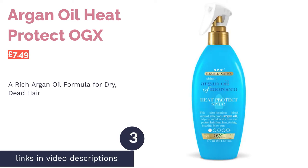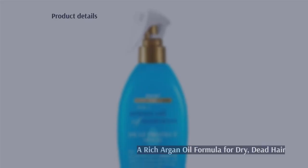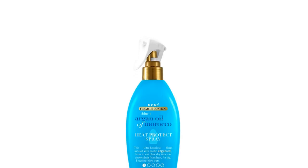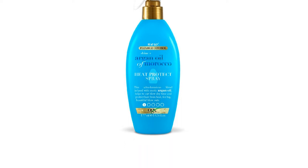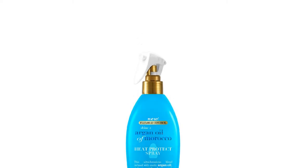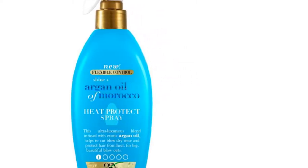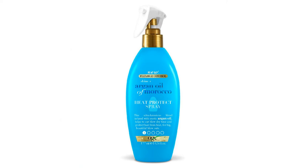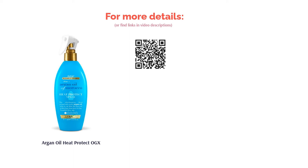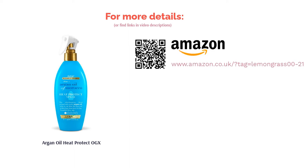The next product on our list is the OGX Argan Oil Heat Protect — it's the brand you've seen all over TikTok. This formula will prime and protect your hair to keep it shielded from the heat of the dryer. It's rich in argan oil to nourish dead split ends and it's also infused with shea butter to soften the hair and weigh down any frizz throughout the day. The only thing to consider is that it contains a lot of silicone — so much so that reviewers have noted a sticky residue left over from washes. If you have thin or curly hair, you should opt for another choice.